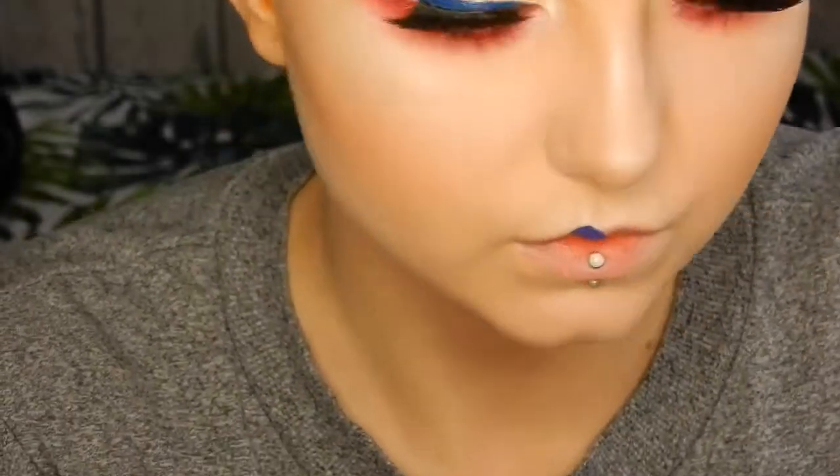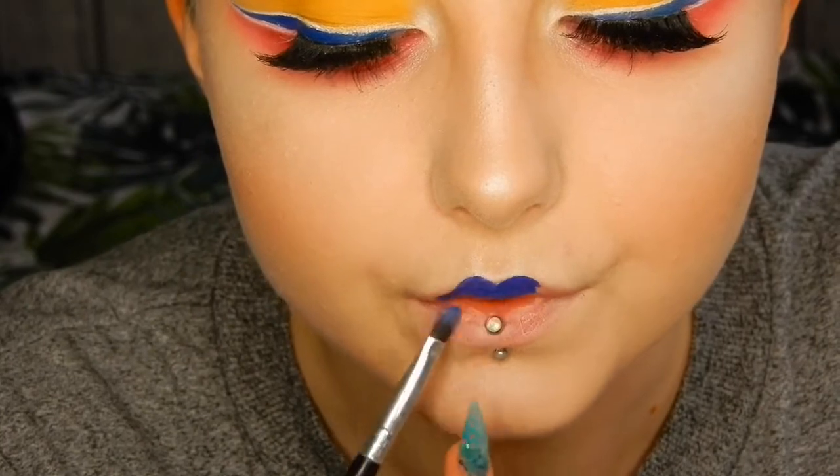I'm finishing off with the same Liquid Suede lipstick I used on my eyes, in the colour Jet Set.